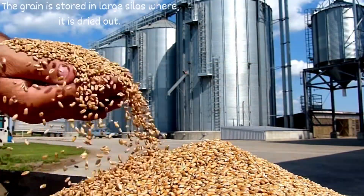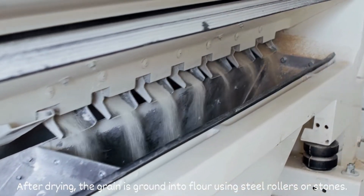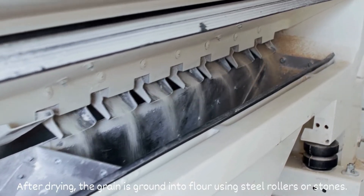The grain is stored in large silos where it is dried out. After drying, the grain is ground into flour using steel rollers or stones.